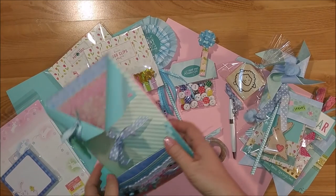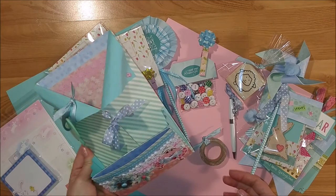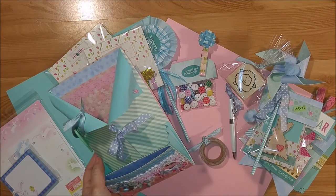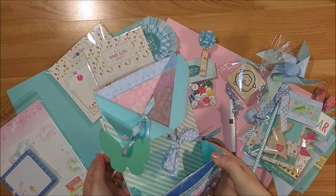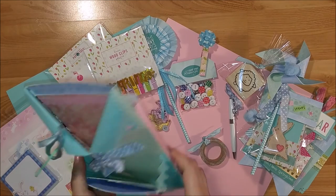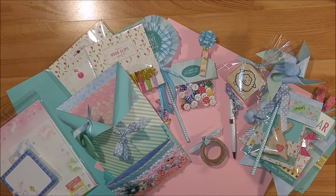I hope you liked my first loaded envelope and I hope it gives you some inspiration for your spring loaded envelopes. These are so much fun to make and to send, and I can't wait to see the loaded envelope I get from my swap. This is Kim with Creative Crafticality — give me a thumbs up, comment, and subscribe, and I will see you next time. Bye!